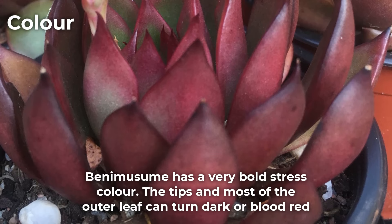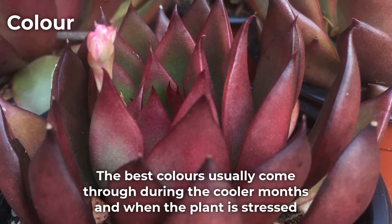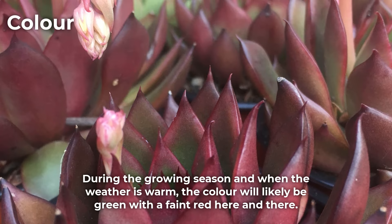Benemusume has a very bold stress color. The tips and most of the outer leaf can turn dark or blood red. The best colors usually come through during the cooler months and when the plant is stressed. During the growing season and when the weather is warm, the color will likely be green with a faint red here and there.